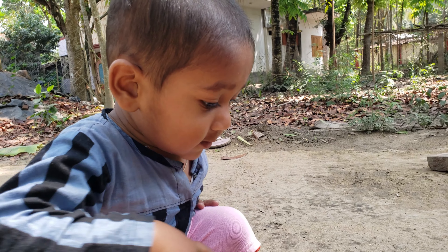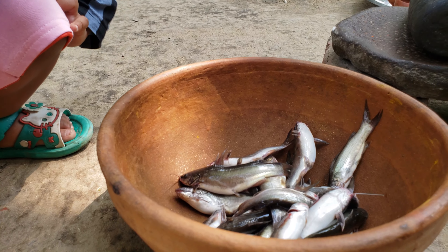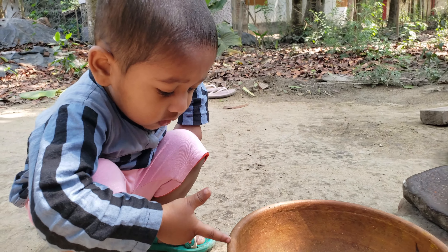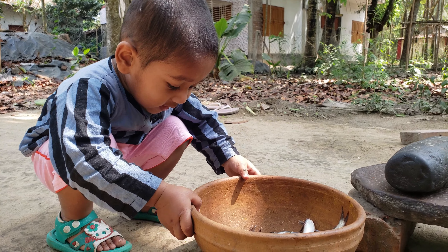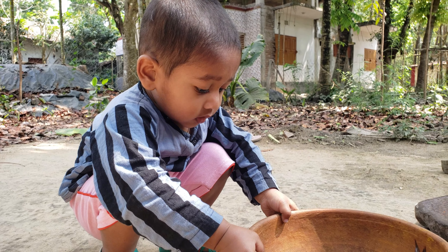But look, there are fish! Can you tell me? Fish! You don't eat fish? Yes, I don't eat fish!